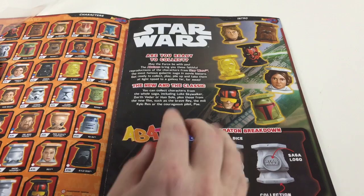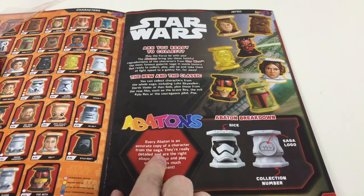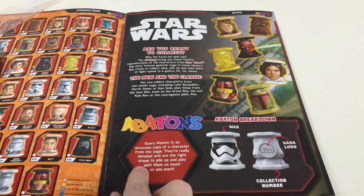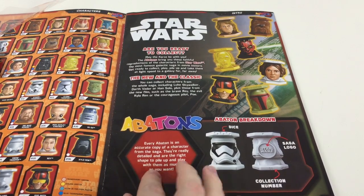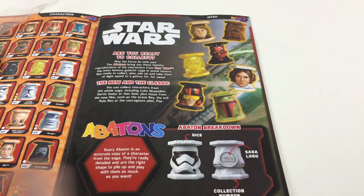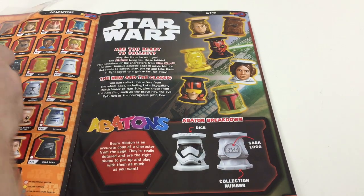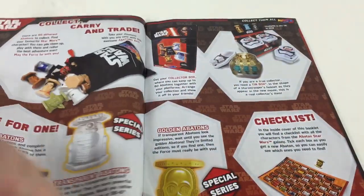Are you ready to collect the new and the classic? It's got some of the old guys and some of the new guys. It says every Abaton is an accurate copy of a character from the saga. They're really detailed and the right shape to build, pile up, and play with as much as you want. And there's a dice number — all the way around it is a dice, which is pretty cool. It also tells you there's a saga logo and the collection number showing what number it is in the set.